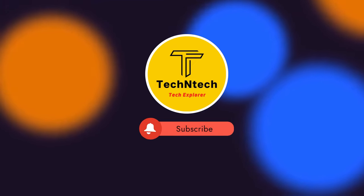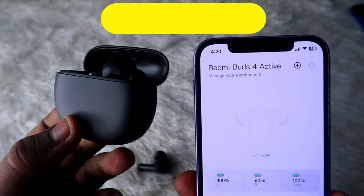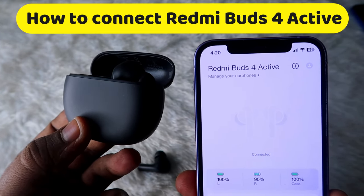Hey guys, welcome back to our channel. If you are new to this channel, please subscribe. In this video, I am going to share how to connect the Redmi Buds 4 Active TWS earbuds.